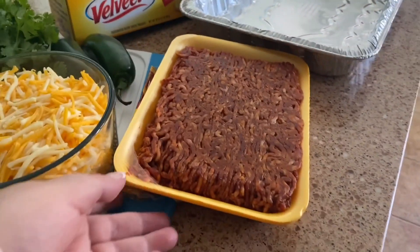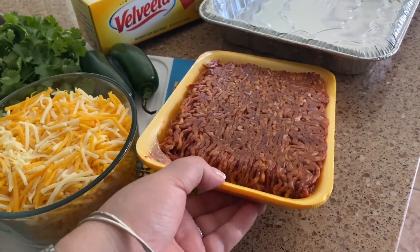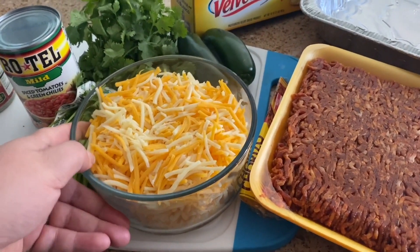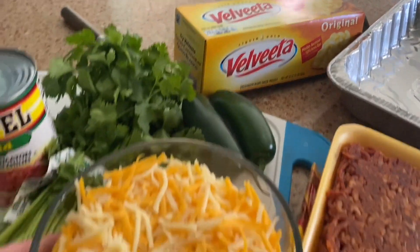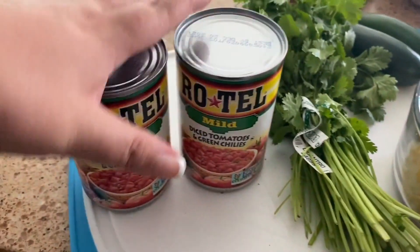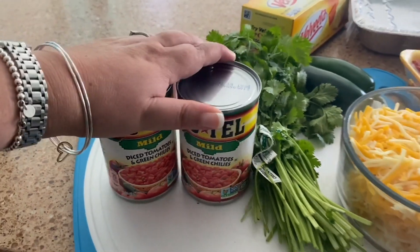The first thing we're gonna do to prep this is to cook some chorizo — this is gonna give it excellent flavor and spice. I'm also using two types of cheeses: a Mexican blend shredded cheese and Velveeta, so that they'll melt nicely together, along with some sliced jalapeño, cilantro, and two cans of Rotel, which are diced tomatoes and green chilies.